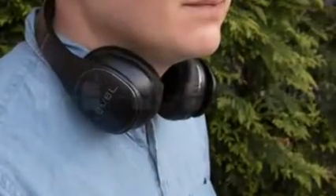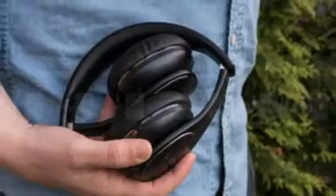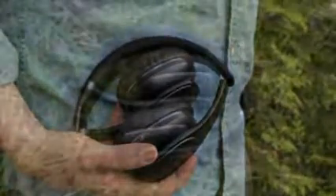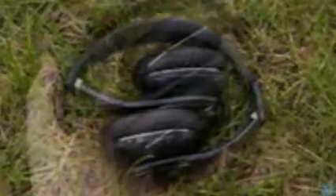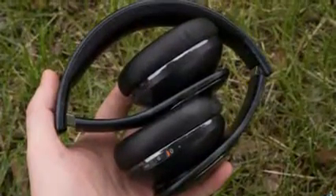While the earbuds that come standard with so many phones may range in quality from good to great, there's still a huge range of headphone quality, features, and design that those bundled earbuds just can't touch. And though you can pick up an excellent pair for not a lot of cash, sometimes it's worth paying a bit more for a real tricked-out set.